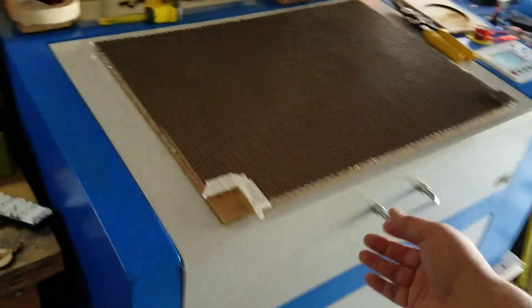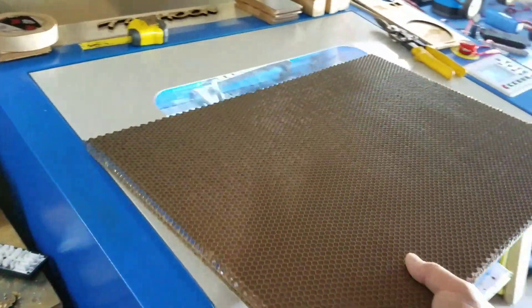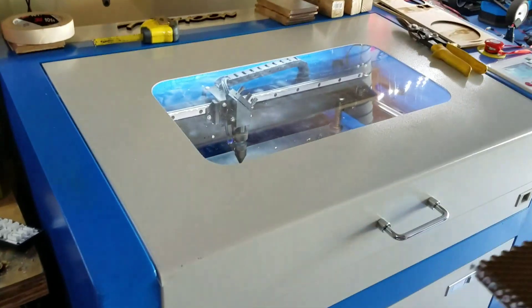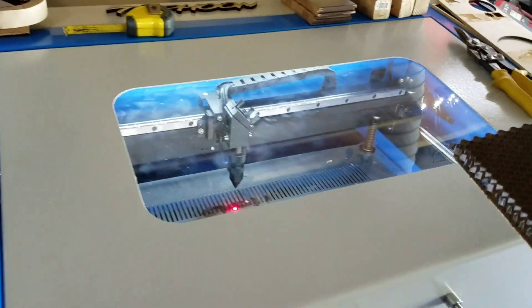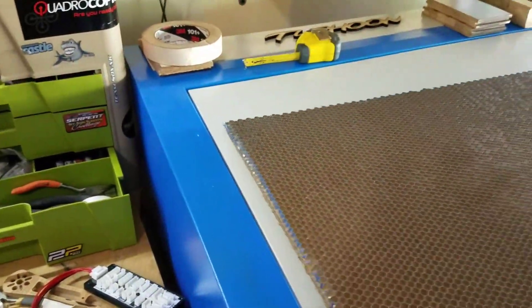Hey guys, doing a short video here of the install of the honeycomb table on the blue and white laser — this is the 50 watt. I did some other add-ons too, I'll do another video.